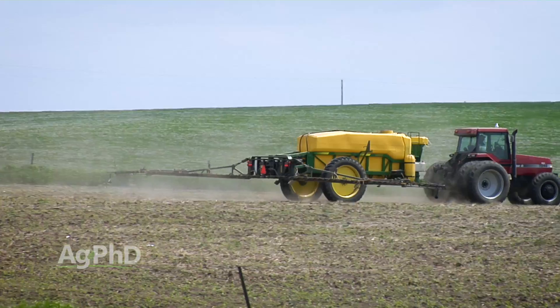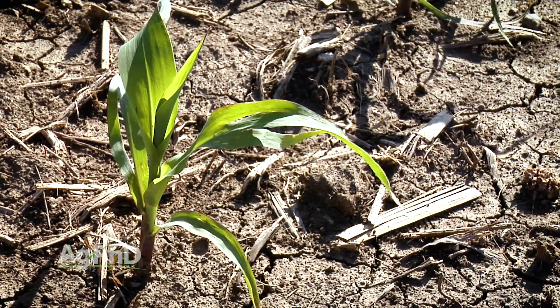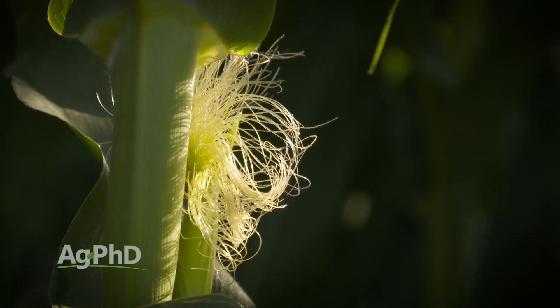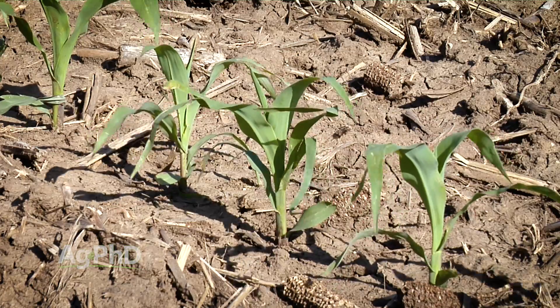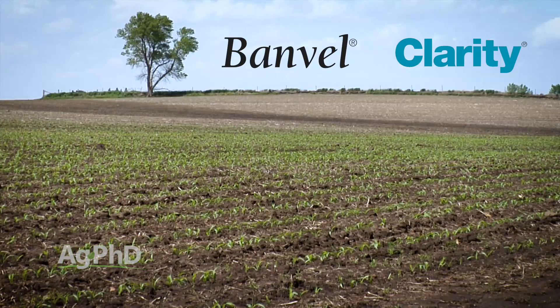I think about straight dicamba — Banville and Clarity. I'd really like those sprayed by V2, and here's why: at V3, it's possible that ear shoots could start to initiate inside your corn plant. Officially, reproduction doesn't begin until silking, but actually inside the corn plant, reproduction is already starting at about V3. When we talk about the straight dicambas, we're talking about the unsafened versions, like Banville and Clarity. The safeners certainly help as we're getting a little bit bigger.